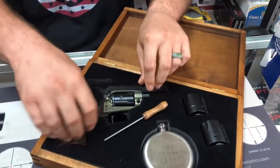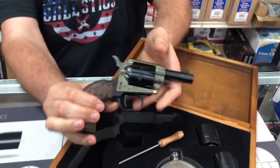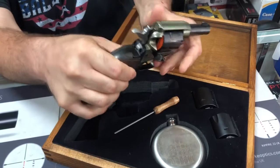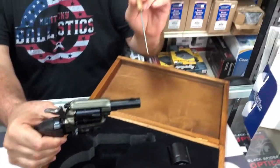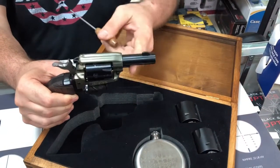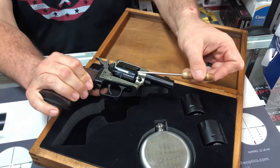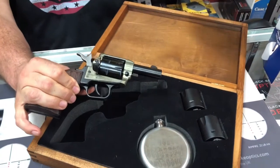That is the ejector rod for the main event here. It's got one of those little discs in it so it can't be loaded. If you're not familiar with Heritage Rough Riders or Heritage Barkeeps — the Rough Riders have an ejector bar, but the barrel is so short on this Barkeep Edition that there's no room for the ejector rod. So they give you this, and when you're done shooting, you just turn it up and stick it in there to knock your spent cases out.